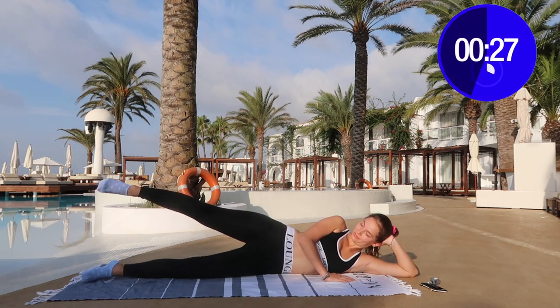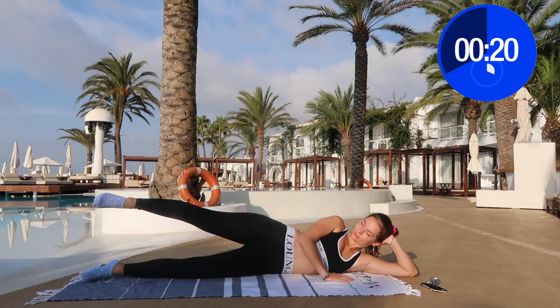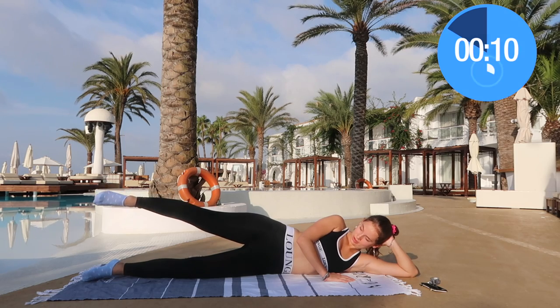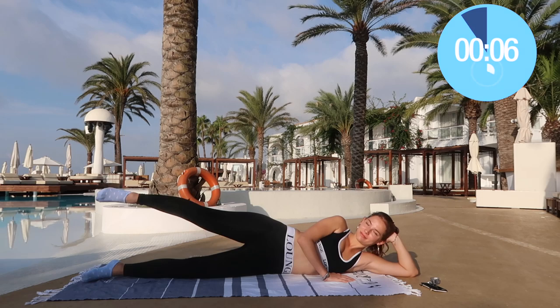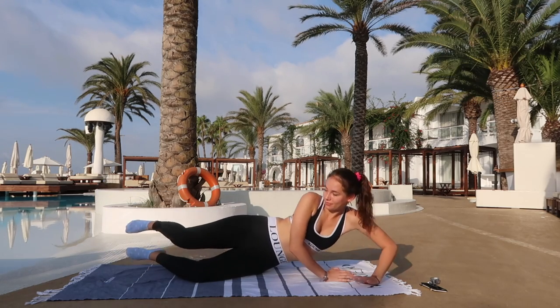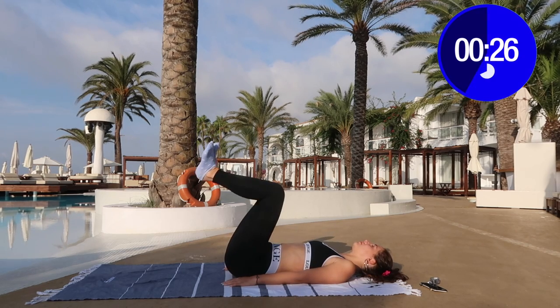Now we're going to do the pulses — of course our favorite! We want legs like those K-pop idols, those slim lean legs. But that's not the only goal today, because the feeling you get after working out is what makes it all worth it. These toning exercises are great, but what is really amazing is how proud you can be of yourself.